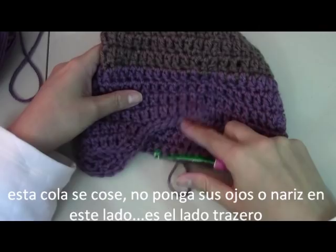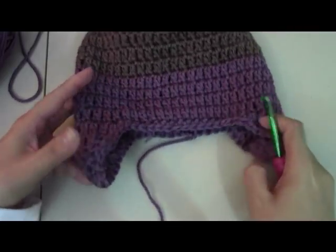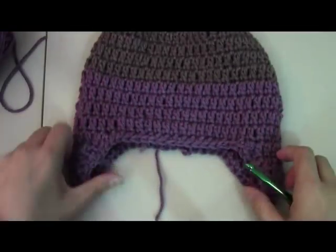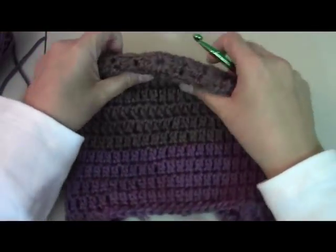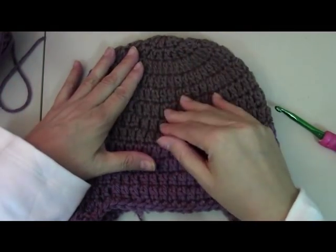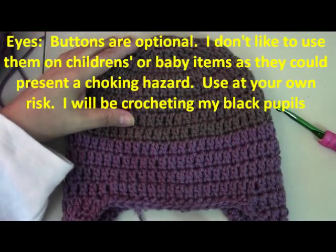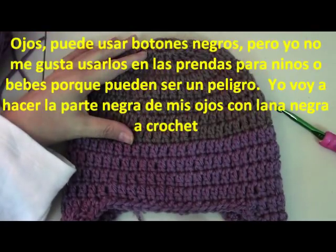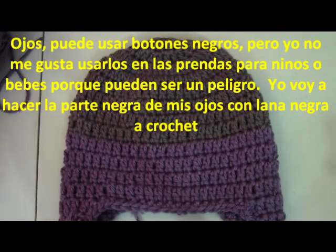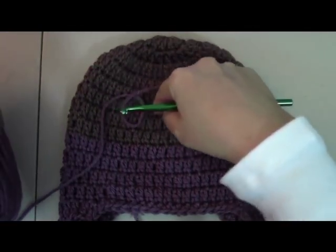Remember this is the back part — don't sew any face elements here. We'll do the little tassels and braids when we finish the face; they're easier to hold on, especially for a child. For the eyes: some people like to use a button for the middle, but I get worried about buttons falling off with children — there could be a safety issue. If you want to use a button you'd start with your accent color yarn since the button goes on top.